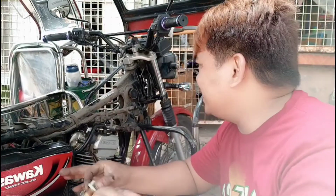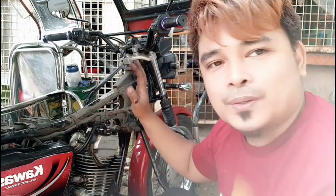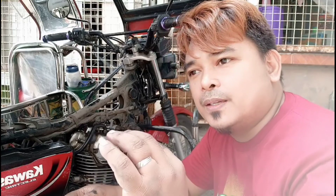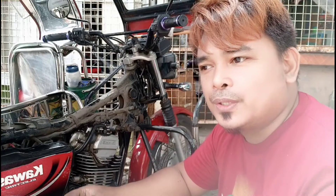Okay, magandang tanghali po. Meron tayo ditong Kawasaki Barako na gusto sana ng may-ari na ipatap overhaul. Dahil sabi daw nung driver mausok daw. Pero kagaya po nung nakita nyo sa video kanina, wala naman siyang usok. Talagang pinagbiritan ko siya, binirit ko mabuti, wala siyang usok.